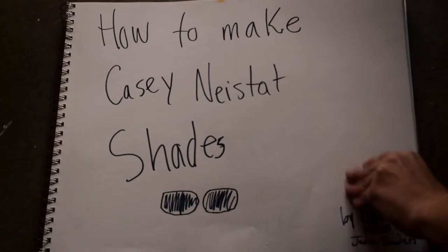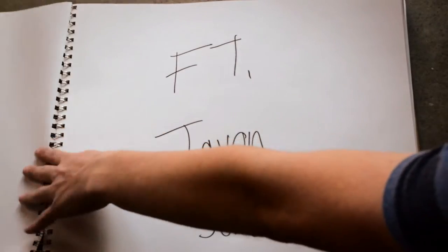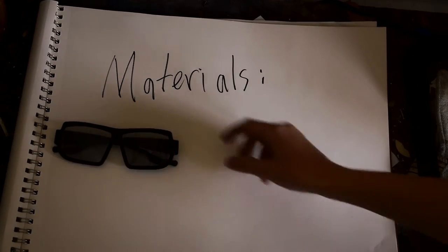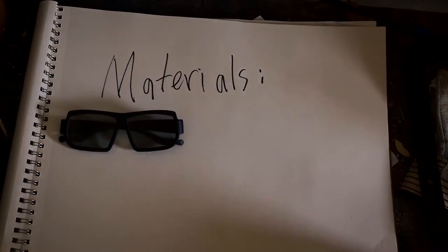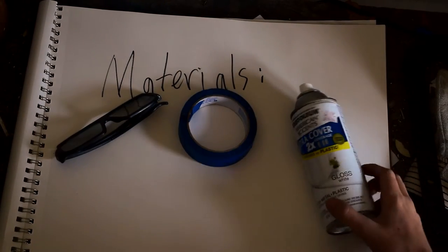All right, so this is how to make the KC9 status jades, featuring me. Y'all know who I am. Materials needed: some glasses — these are from an IMAX theater — then you need some tape and some white spray paint.